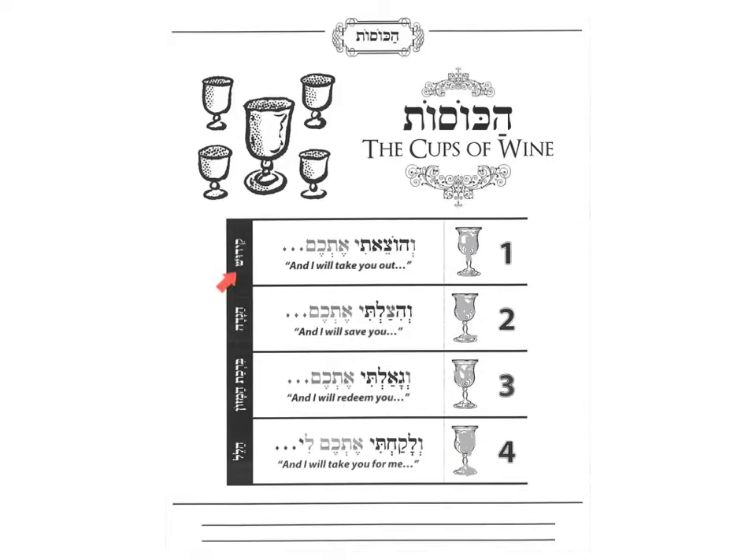Now we drink these four cups not in a row. We actually drink them — the first one by Kiddush, the second one after we read the whole Haggadah, the third one after we do Birkat HaMazon, and the last one after we do Hallel. So there's a very big break usually between the first one and the second one. Birkat HaMazon and Hallel are pretty close together. You shouldn't drink them one, two, three, four — then you might not feel so well, even if you drink grape juice.